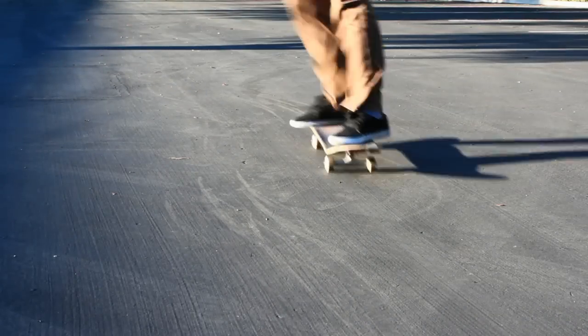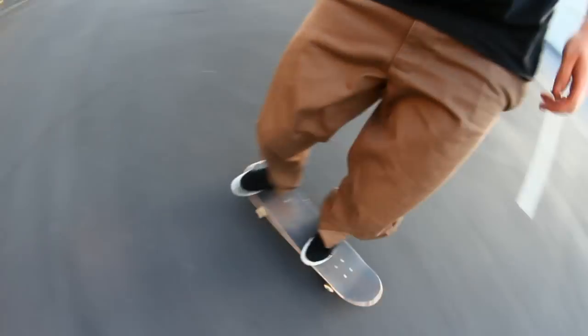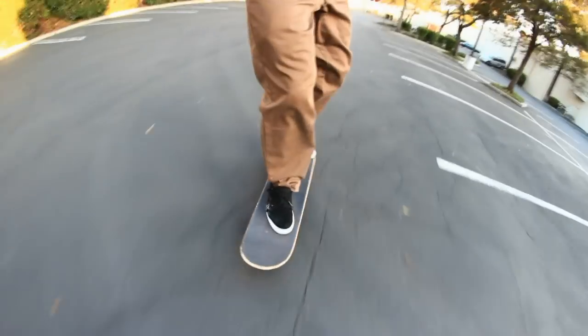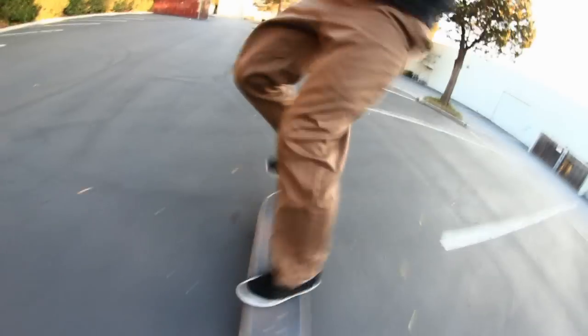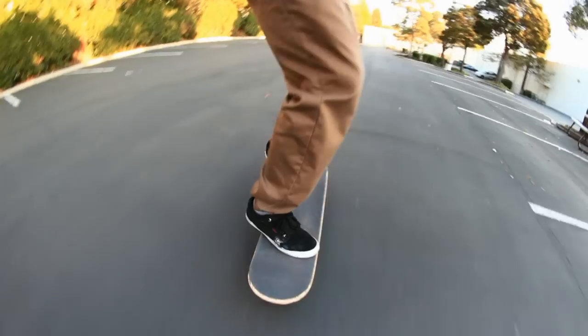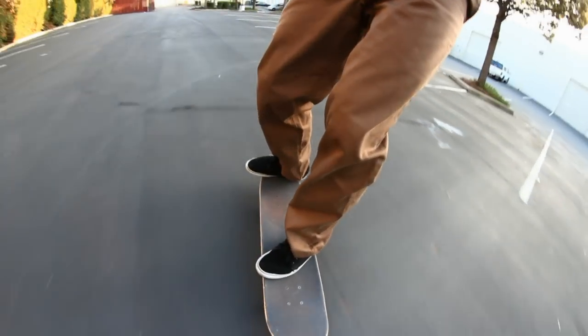You can see here I step off my front foot, pop it around, and then I just step back on. Here's the top view, the point-of-view cam. Step off with that front foot, pop it around, and you see how fast the front foot just steps on the ground and then jumps back on.